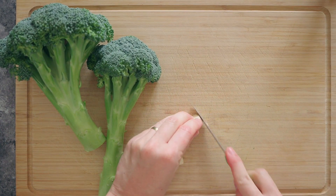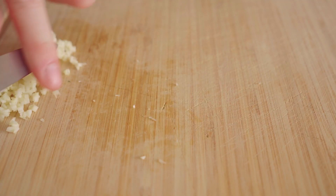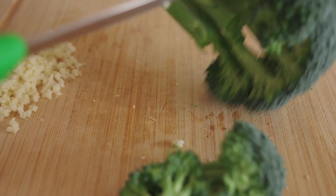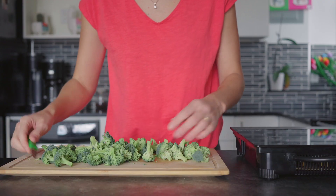You're going to start by finely chopping two cloves of garlic. Next, cut some broccoli into bite-sized florets — you want about two cups of broccoli in total. Now we're finished with all the cutting.